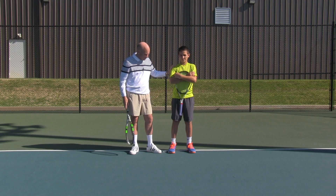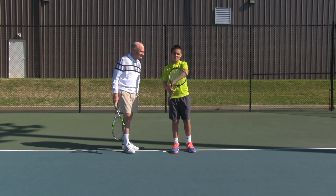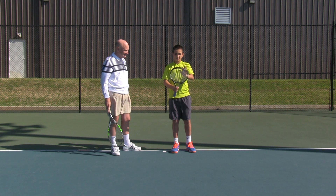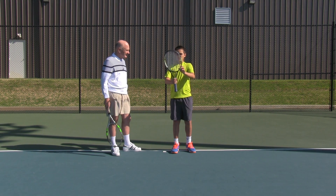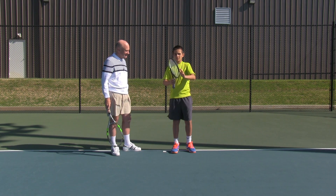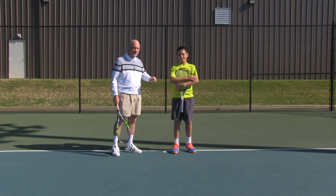So Victor, explain the racket. Test number one. We got the head of the racket, the edge of the racket, the face of the racket, the throat of the racket, the butt of the racket, the edge of the racket, and the grip of the racket. You pass. Good job, Victor.